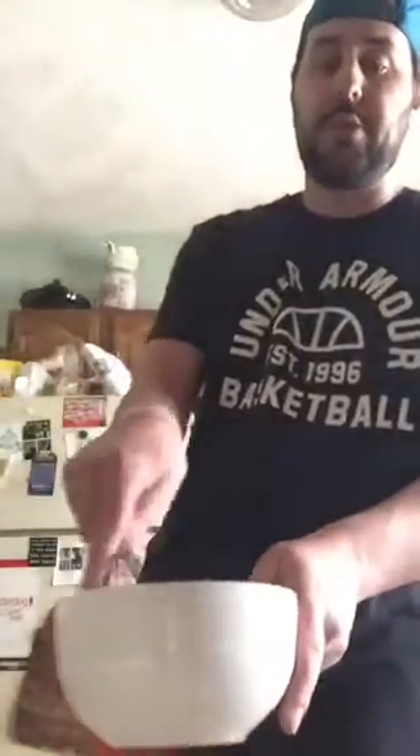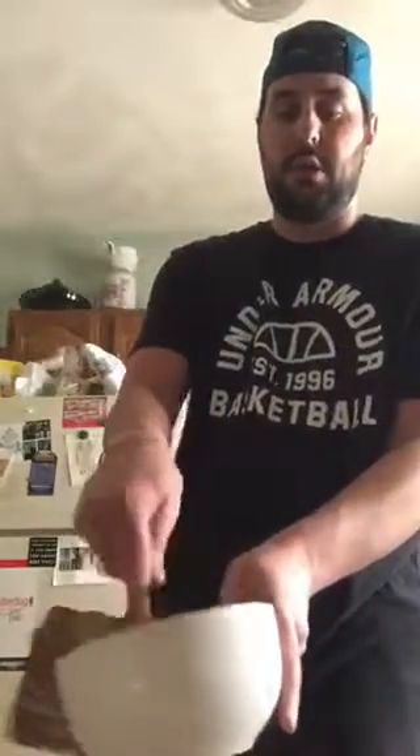Now, if you have a whisk in your house, it's really easy to whip them up to make scrambled eggs. If you don't, no worries — the fork works just as well. So we're gonna whip them up. The key to making really fluffy eggs is to add milk or water, because it'll make the eggs fluffier and give richer flavors.